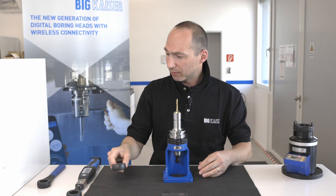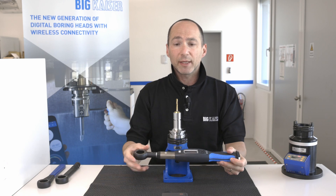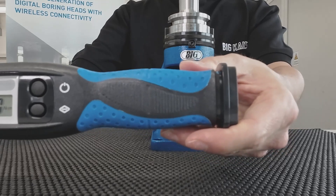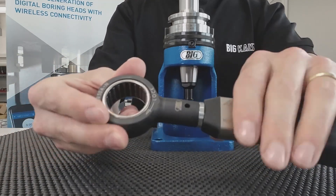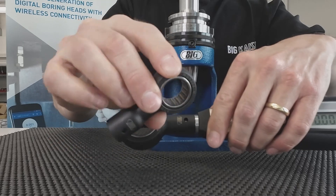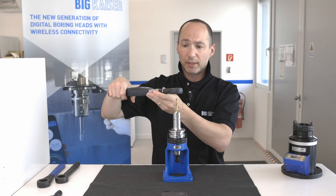Some customers asked: do you have a wrench where you can combine different sizes of tools? And of course we have that. Here you can actually change the head to smaller or larger heads, and this of course also works here.